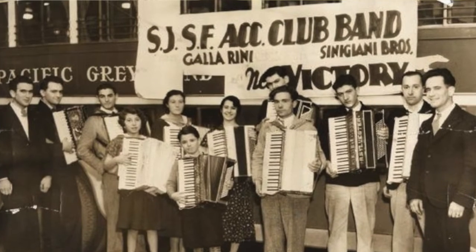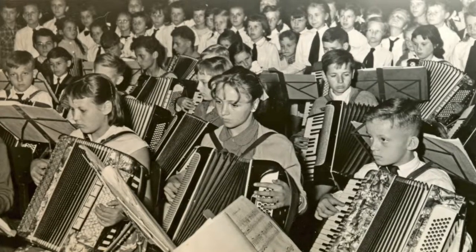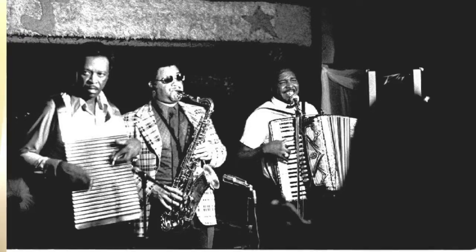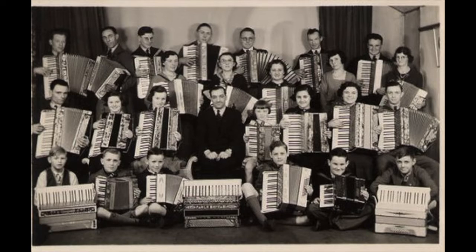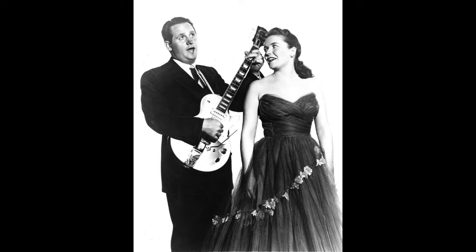They figured they could make an instrument that all accordion-loving people can play. There were accordion orchestras, and what wound up happening was that it became a very, very popular instrument for about 50 years — but then came the electric guitar, and the accordion was no match for the electric guitar.